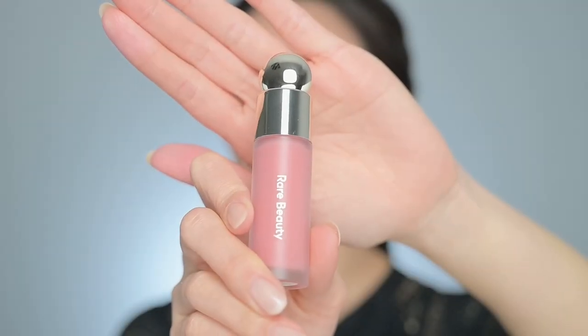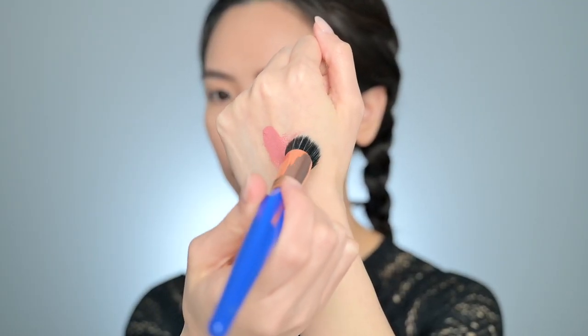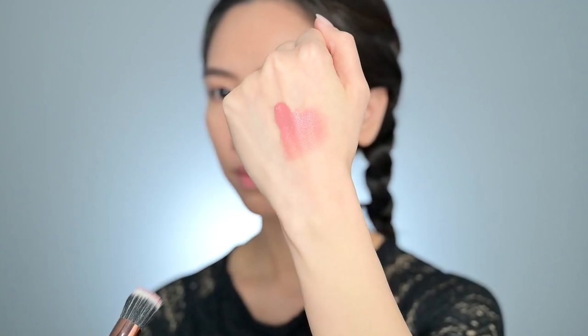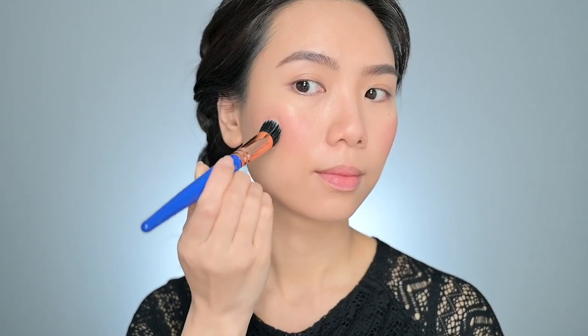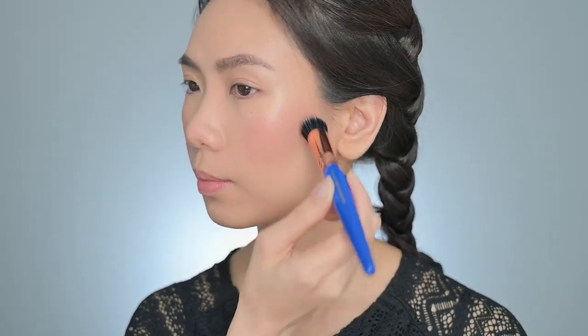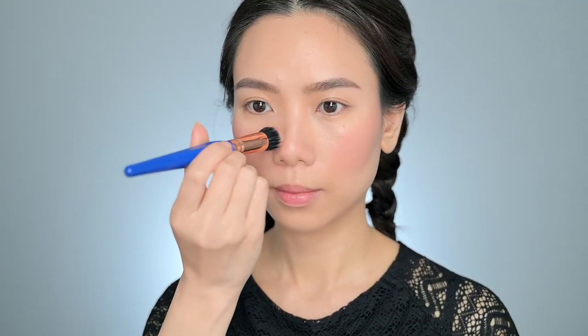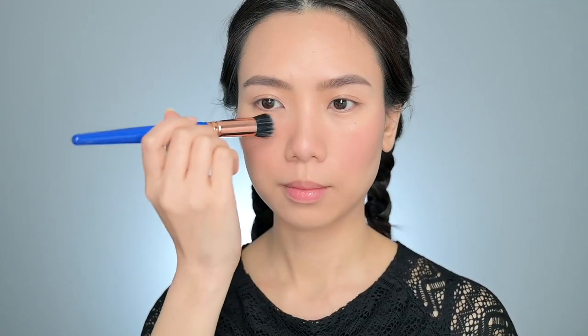Now for blush, I opt for a cream blush in a soft natural shade. This is the soft pink liquid blush in shade Hope from Rare Beauty. I apply it to the apples of my cheeks, blending it upward towards my temples. The cream formula will add a healthy flush to my complexion, contributing to the cloud-like effect and it always looks more natural than a powder one. I also put some on the bridge of my nose. Then I use the beauty blender to blend out the edges and make them look seamless.